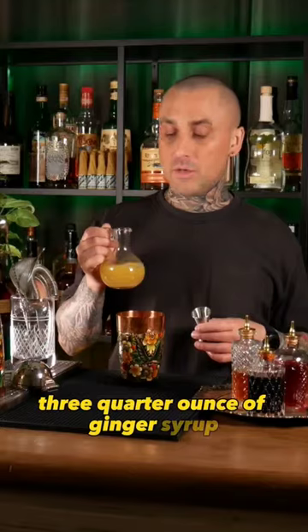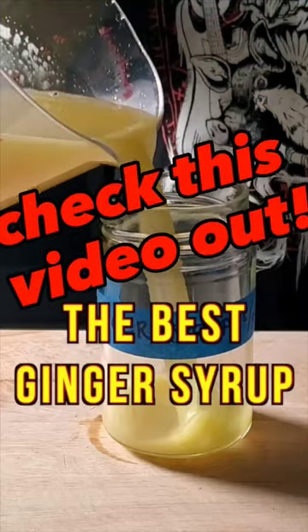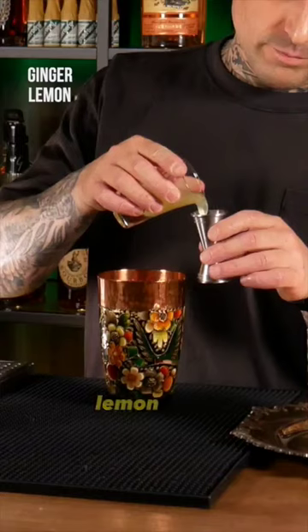3 quarter ounce of ginger syrup. And if you haven't made your ginger syrup yet, check this video out. Lemon juice, equal part. Campari.